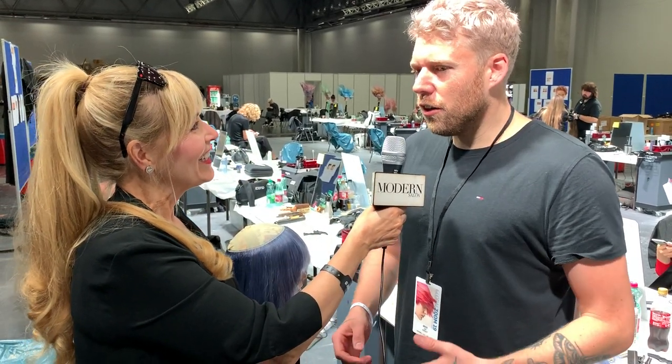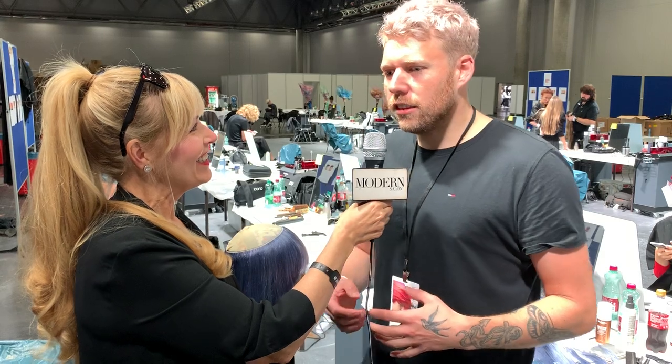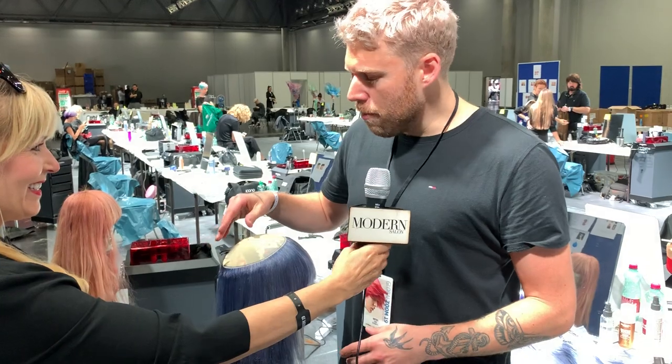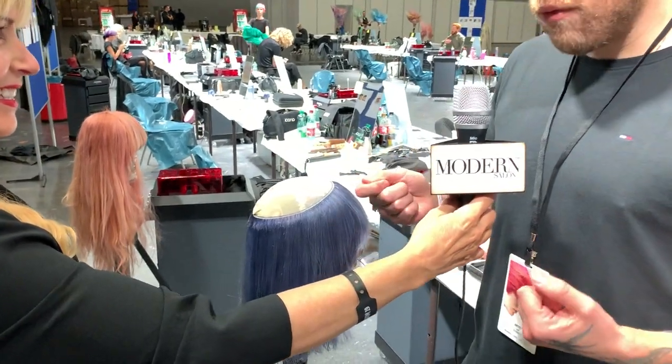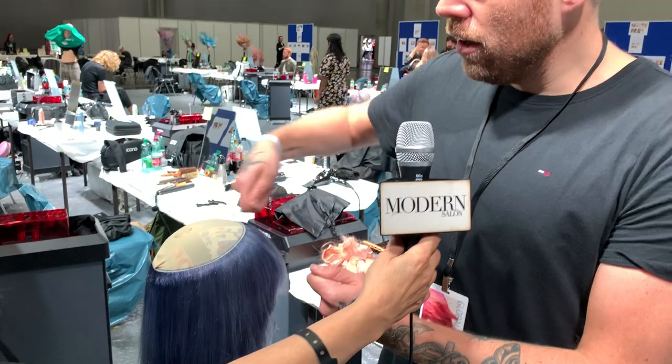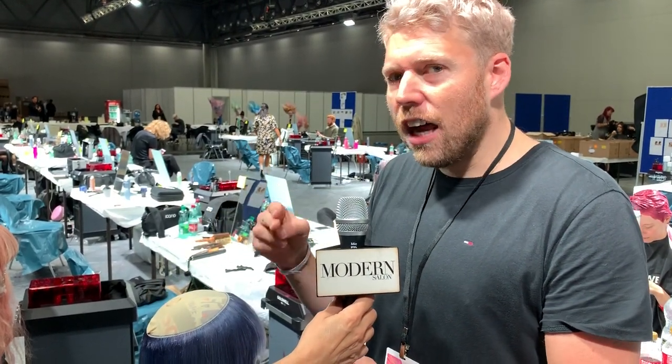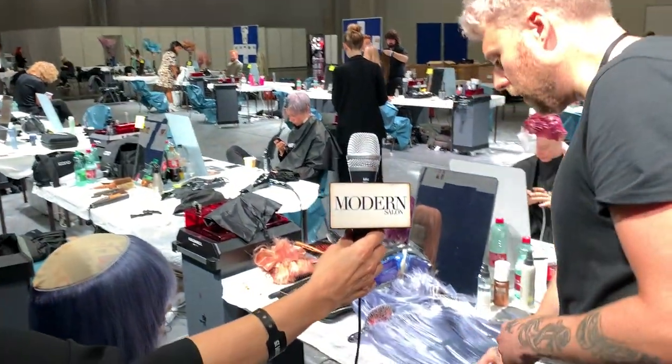Absolutely. So the way that we work — we decided to make wigs so we can really get experimental and do what we want with the model's hair. It's relatively simple. We just work with two skull caps on a block head, then we take hair wefts, cut them to size, wrap them in a circular motion around the head, and then cut the wig as we go to make sure we get the right shape. I'm just going to show you the glue that I'm using and a weft that I've pre-cut already, so if you'd like to come over.